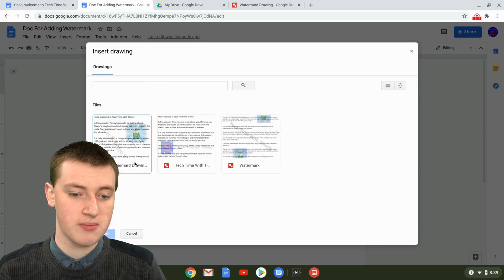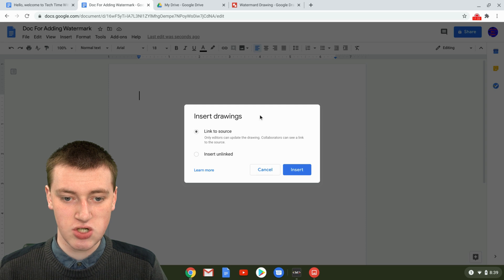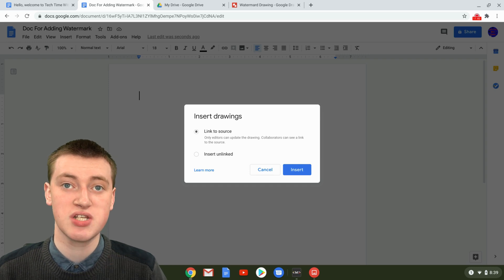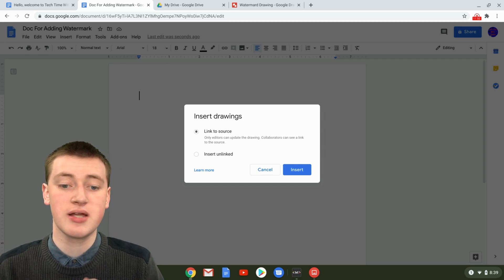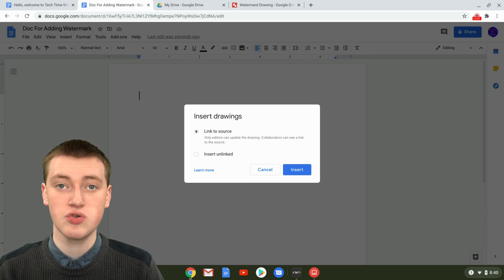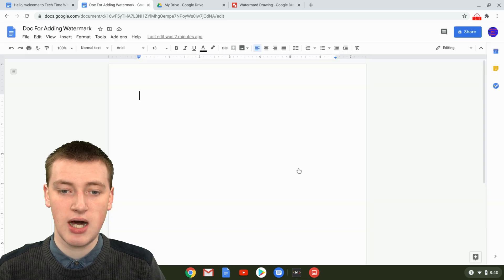You'll see Watermark Drawing here, so just double-click on the drawing you want to use. You may need to scroll through if you have many drawings. Once chosen, you'll see options at the bottom: Link to Source or Insert Unlinked. Timmy recommends Link to Source most of the time, because it means you can easily make changes to the drawing and update them in the Google Doc. If you're sharing with many people, you might choose Insert Unlinked, but then you'll have to delete and re-insert the drawing whenever you make changes. Then click Insert.